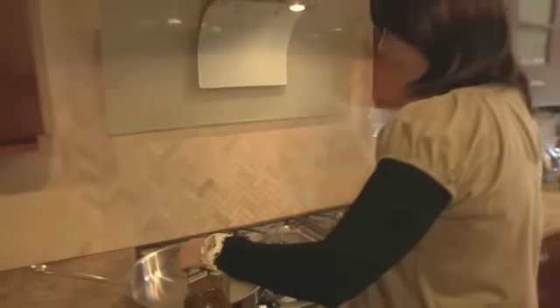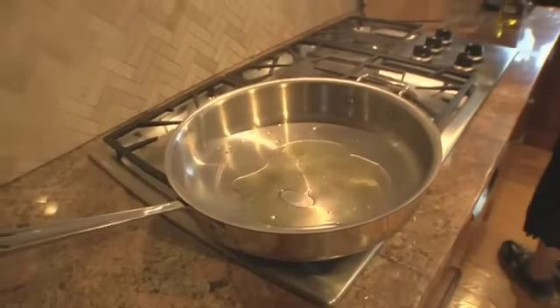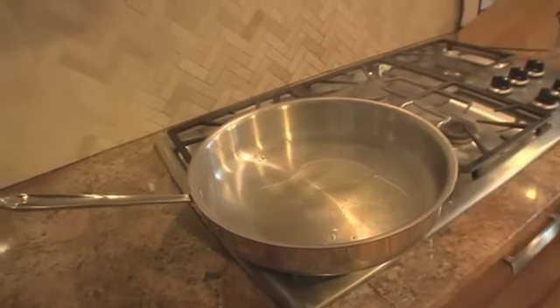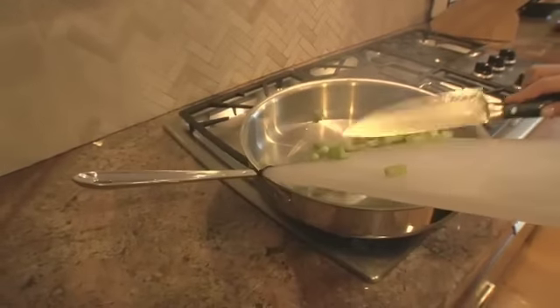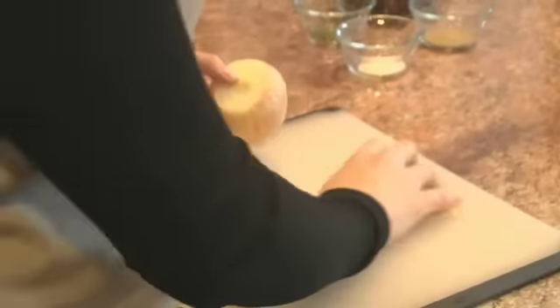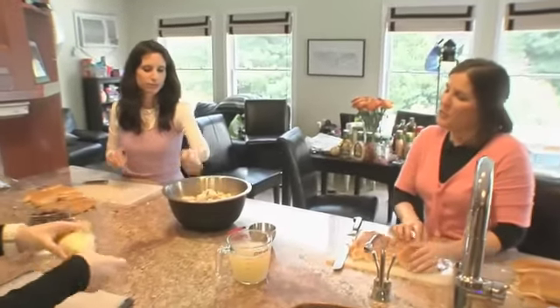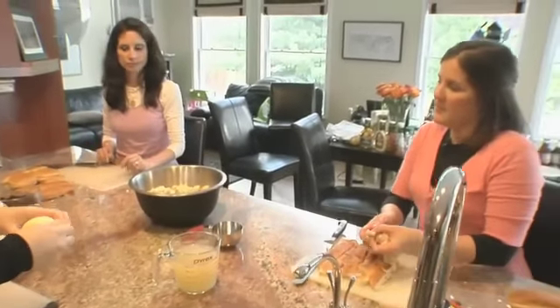This is an extra virgin cold-pressed olive oil that we're gonna throw into our pan here — a little more than a tablespoon. Our pan was nice and hot. I'm gonna throw in our celery. I love that sizzle! Feels like we're in a real kitchen — makes my mouth water.